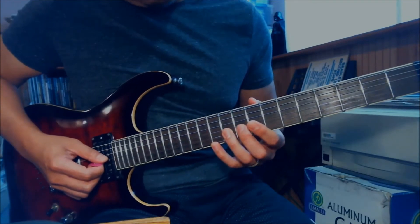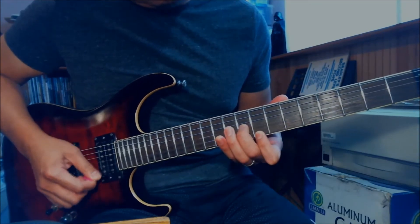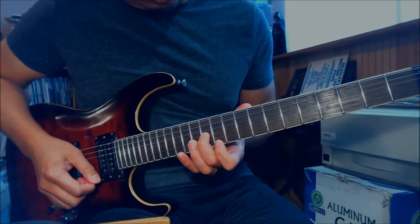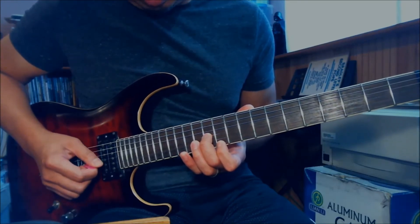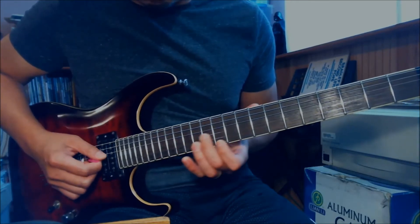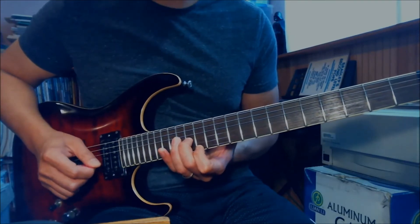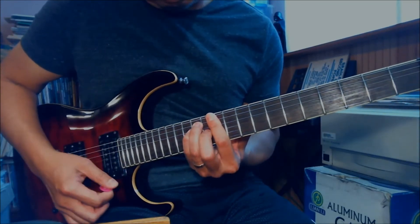Let me play it for you first. From the 9th fret, you slide up to the 12th fret on the G, then play the 11th fret on the E string - same pattern. Then you slide from the 12th fret on the G string to the 14th fret on the G string, and then play the 13th fret on the E string. So it goes Bb, C, Eb, F.